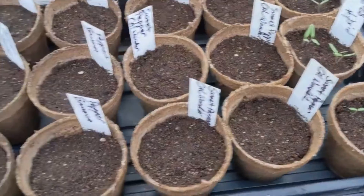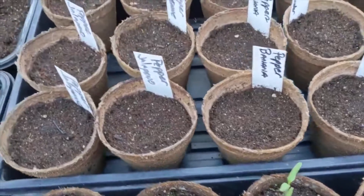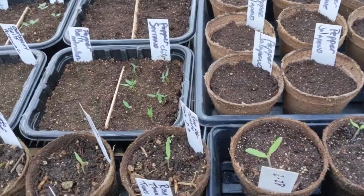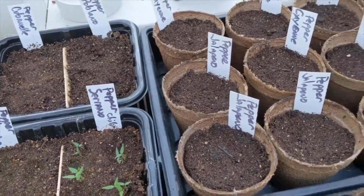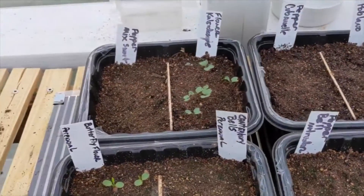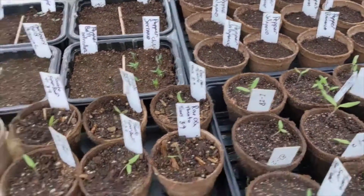Got some cherry tomatoes. These guys here are all peppers — banana peppers, sweet peppers, cayenne peppers. Should be a couple of jalapeños in the mix — yep, there's three of them right there. And then in the back we got some poblanos. Now these traditionally take longer to germinate, so even though the tomatoes germinated, they didn't.